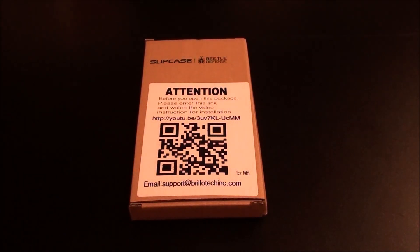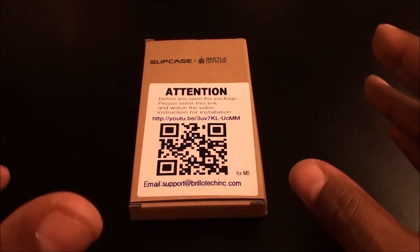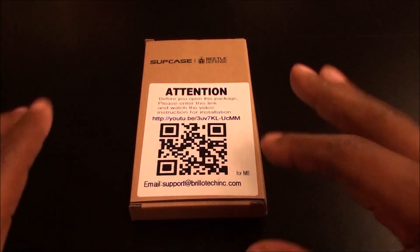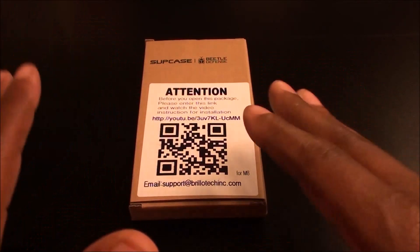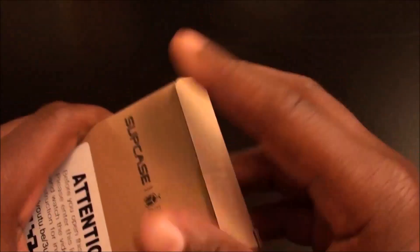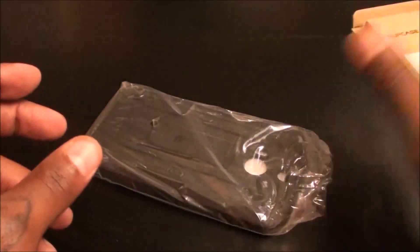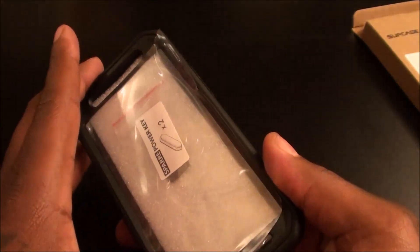Shout out to everybody who watches my videos — you've seen me do the Supcase Beetle for the iPad. That case is a definite go. I put it on my daughter's iPad and she does cartwheels, flips, all kinds of crazy stuff. Took the case off — no scratches at all, and that iPad has been dropped about 20 to 25 times already. I'm definitely feeling Supcase. Let's see how the Unicorn Beetle looks. Simple presentation, nothing fancy — here's the actual case.